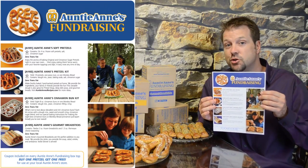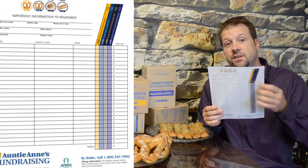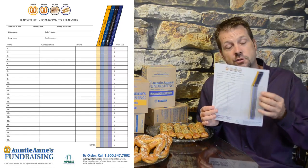Now the customer would choose which item or items they'd like to order, and your fundraising member would use the convenient order form on the back of the brochure to put the customer's name, what they ordered, and collect their money. And they'll do this for all their customers.